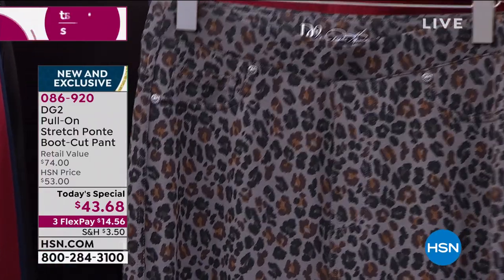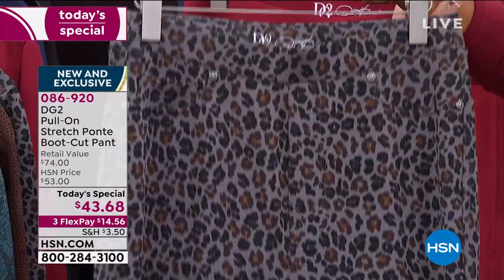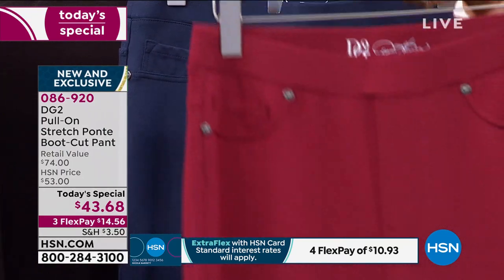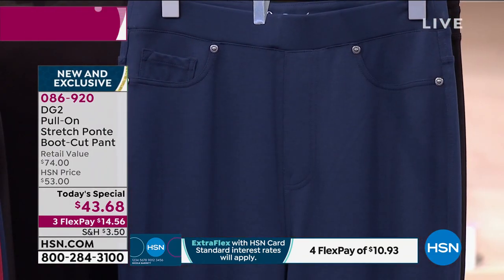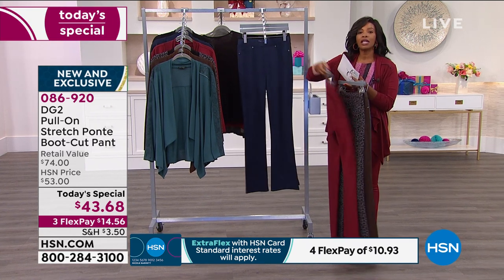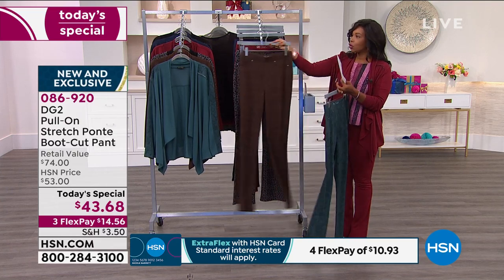Here they are in the gray leopard — a little bit of a different twist. These are the ones I'm wearing if you want the solids. We've got them in wine — a really great color to have in a bottom — and then, of course, we've got them in navy and also in black. These are going to be your staples, the ones you wear all the time. Your solids are black, navy, wine. Your prints are gray leopard, espresso crocodile, and green snake.